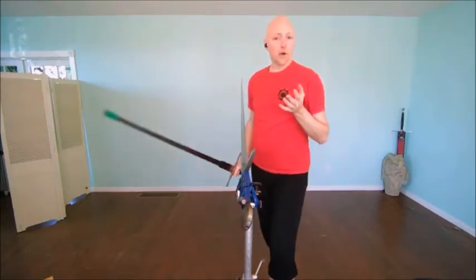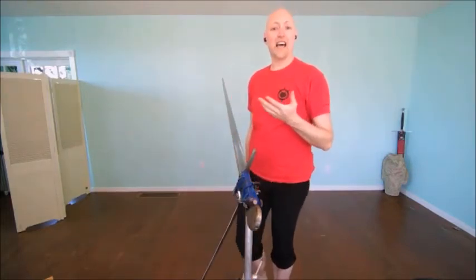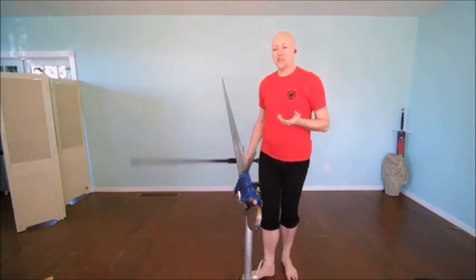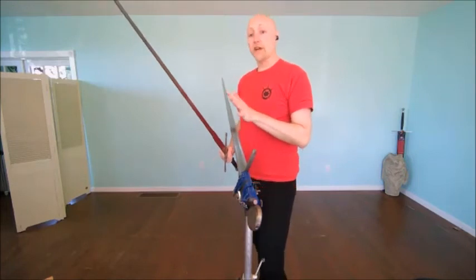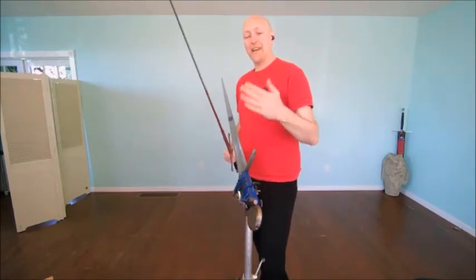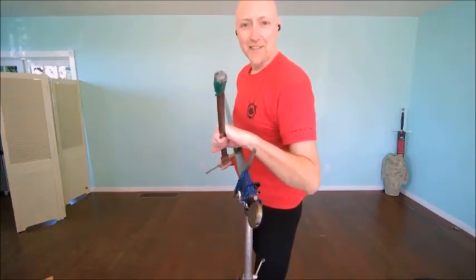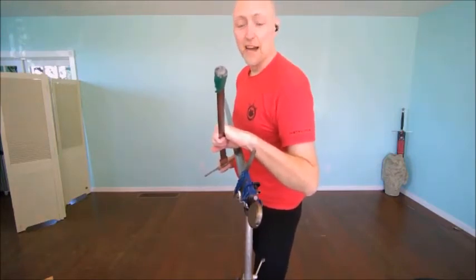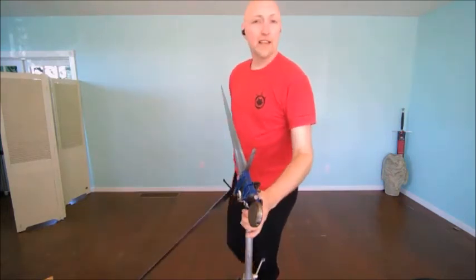I shorten the sword and can work in this tighter space with the weapon - half-sording. This is something done in armor often, so it's part of the armored fighting tradition. But it is also done unarmored when I feel I really need to press past - maybe this person is very chaotic, or my advantage is more in this closer play. This gives me a wrestling advantage because I'm fighting with something like a knife instead of just with my body.